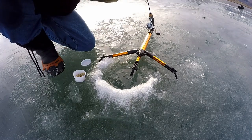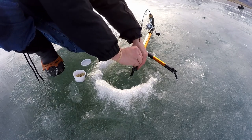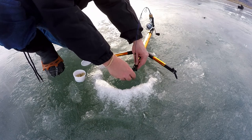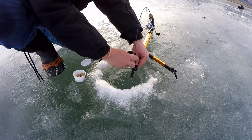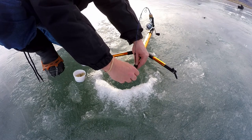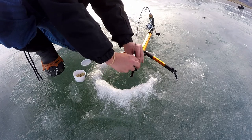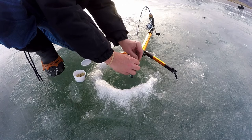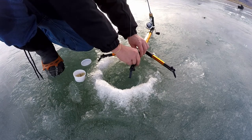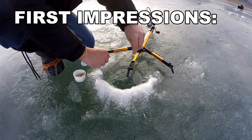This thing costs about half of the most well-known product of this type, the Jaw Jacker. In this review I'm going to talk about the good and the not-so-good for this product so you can make some informed purchase decisions. In the background you'll see various B-roll videos I've captured showing you how this works.